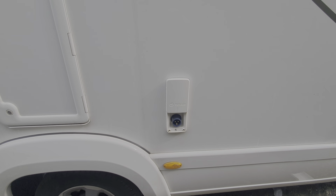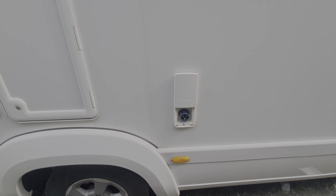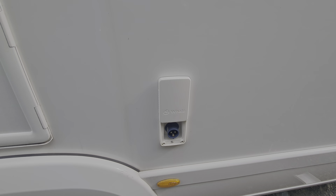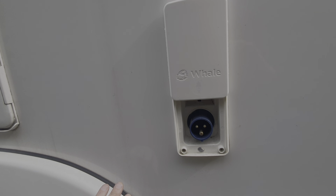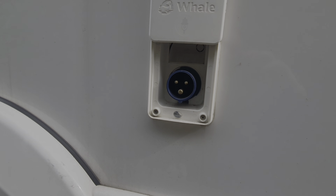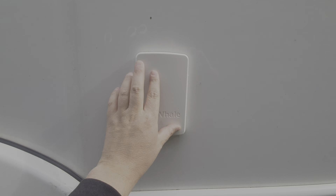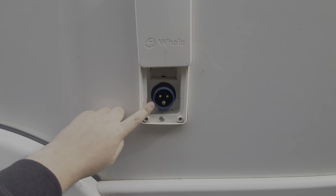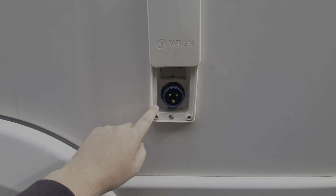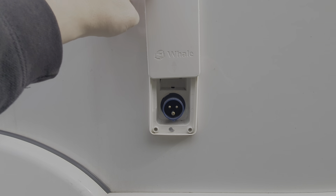Next to that we have the electrical hook-up point — that's where you plug your lead in to give you 240 volts to all the appliances inside the vehicle. This also charges up your leisure battery via the 12-volt charger. You're going to need a cable for this — we sell those in the shop. That's where you plug into your mains electric hook-up.